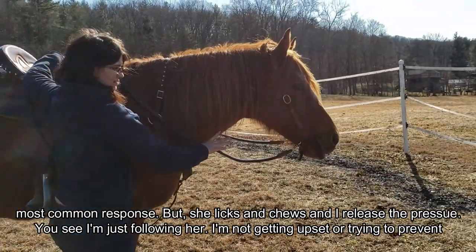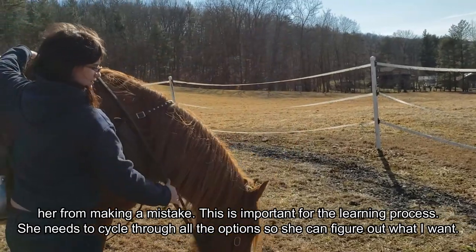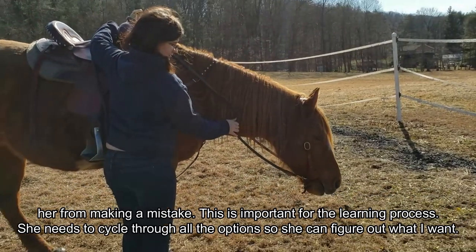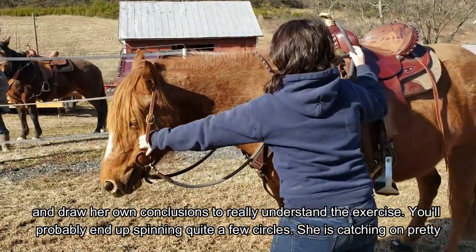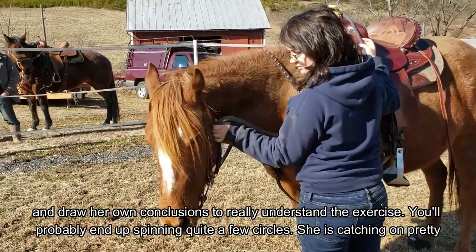You see I'm just following her — I'm not getting upset or trying to prevent her from making a mistake. This is important to the learning process. She needs to cycle through all the options so she can figure out what I want and draw her own conclusions to really understand the exercise.